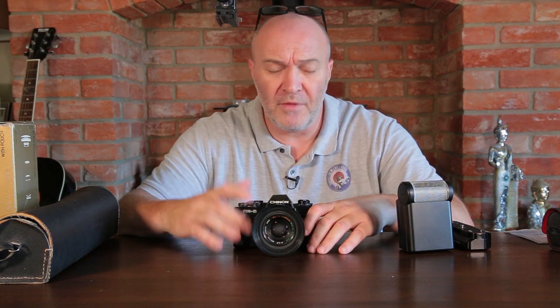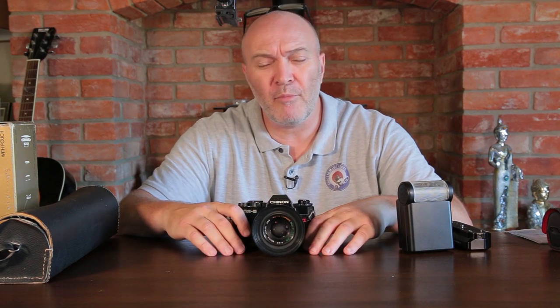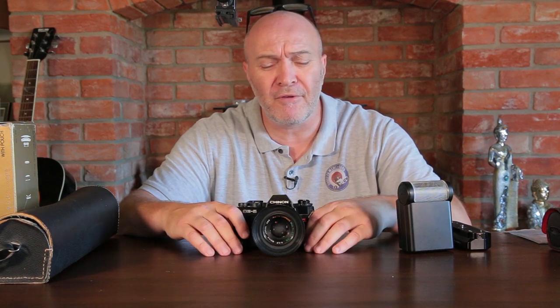Hi guys and welcome back to my channel. For once I'm not going to be shooting film or in a dark room. I'm just going to make a quick video about a bargain find that I found on Facebook Marketplace from a guy local to where I live. Normally I'll go on eBay and try to find some second-hand cameras - you can find them relatively cheap and get some really good bargains. But this particular one came up only a few miles from where I live when I typed in SLR film cameras.